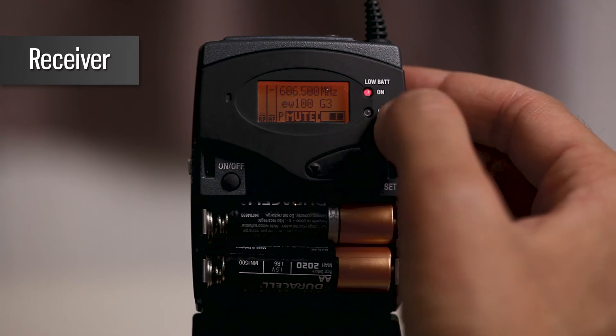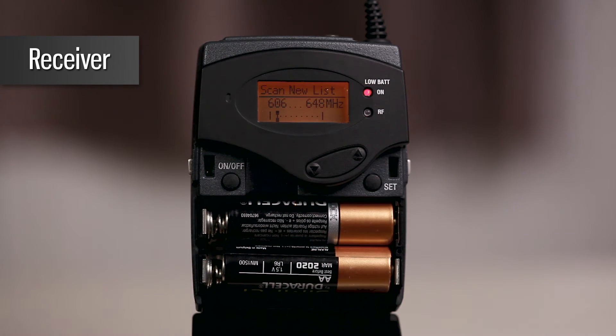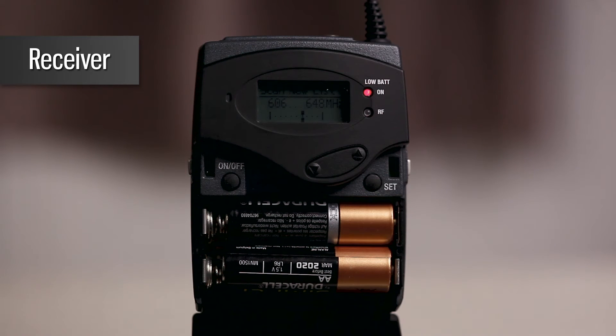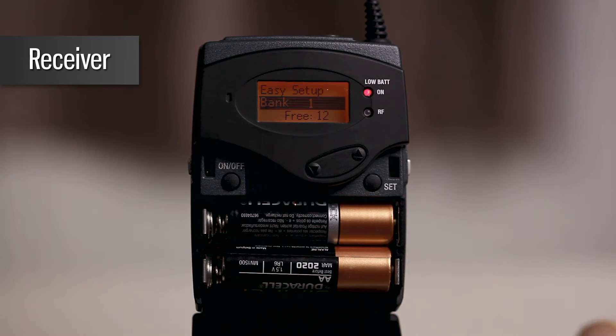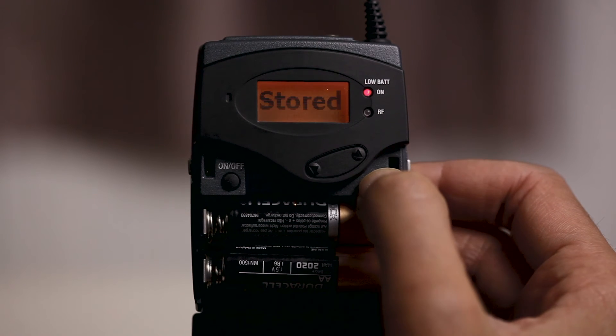To scan for frequencies, go to Menu, Easy Setup and click SET. Then select Scan New List. The scan will take around 55 seconds and will display the banks and free frequencies available for use. Select any bank that has the largest number of free channels. Press the SET button to store the new channel.